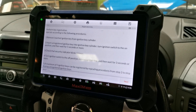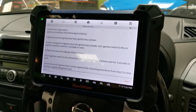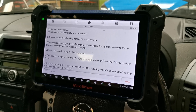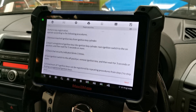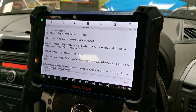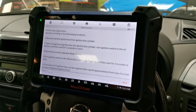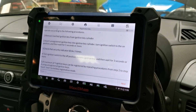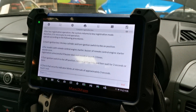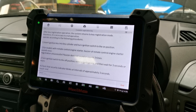Key out. Key back on — make sure it blinks five times, that's five times. Off and wait for three seconds. Next to end registration. Insert the key.